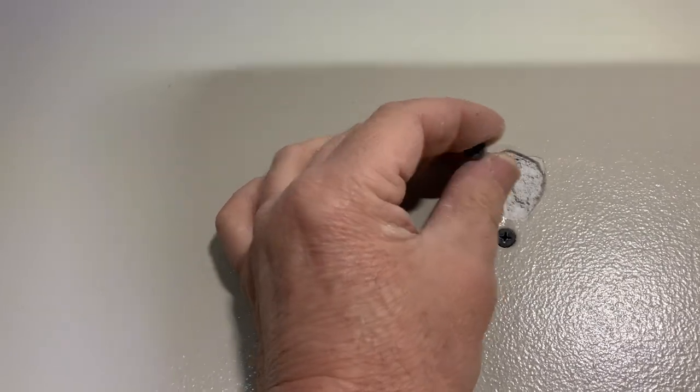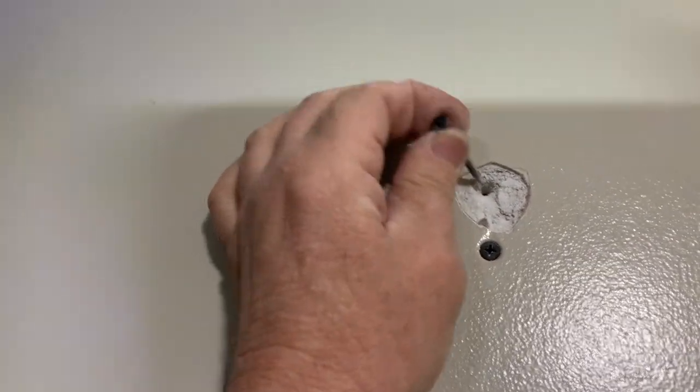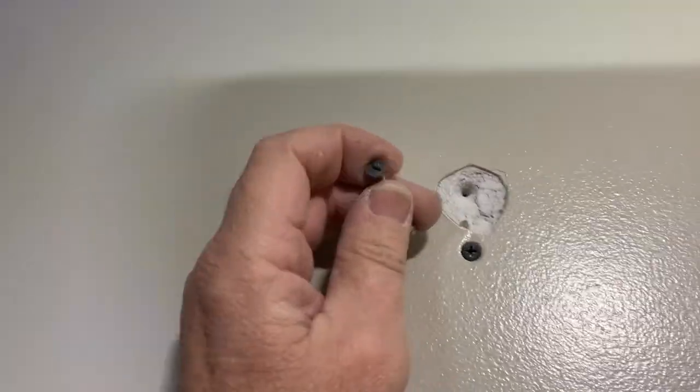Never go in a bad hole twice. Remove the screw, remove the nail, and get it out of there.